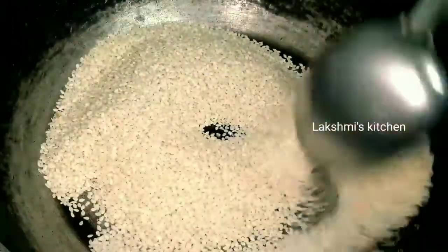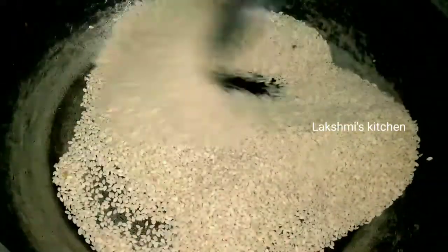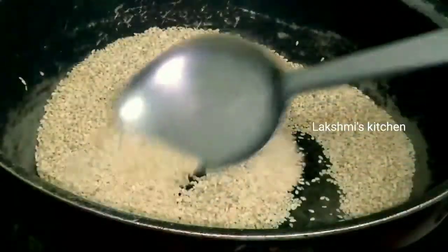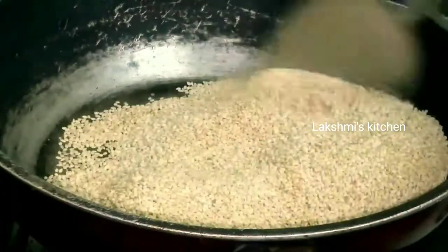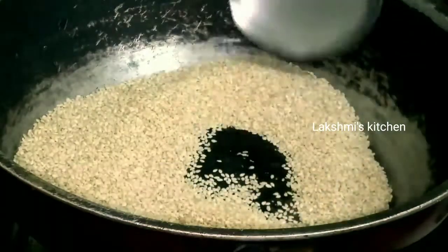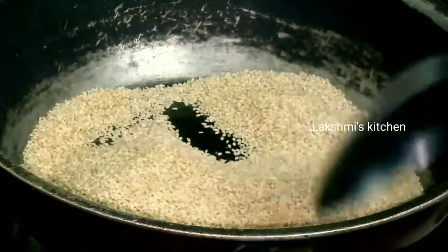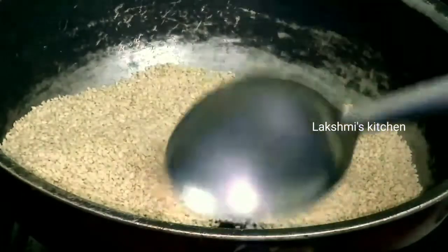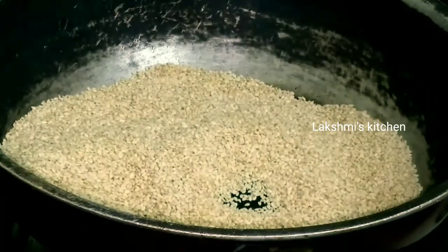We will have a good recipe for this recipe. We will have a little bit of color. We will have a good recipe for this recipe.